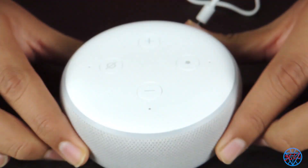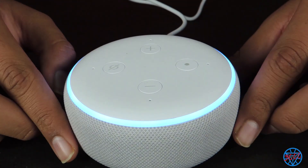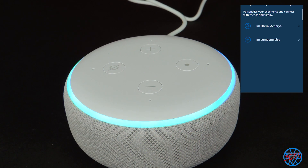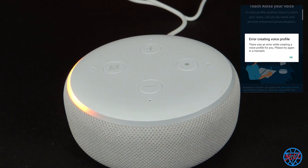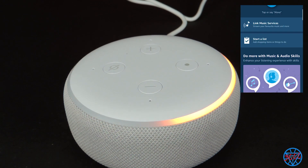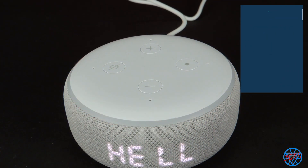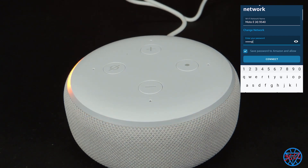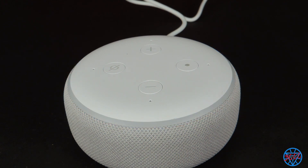Now we will set up our Amazon Alexa device. Download the Alexa app and follow the steps. Your Echo is ready. You can see that it couldn't get your time zone to set the clock.